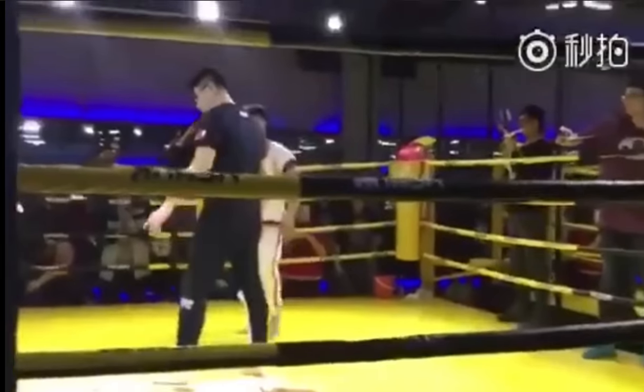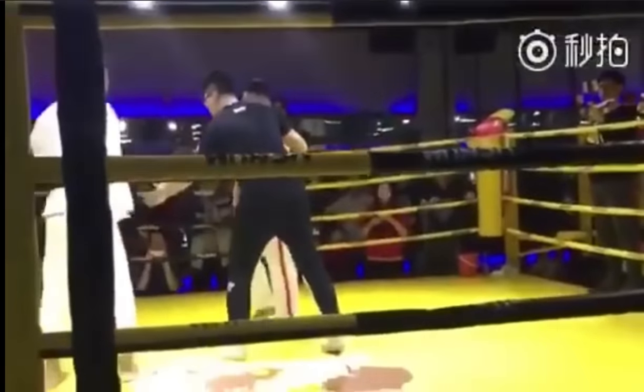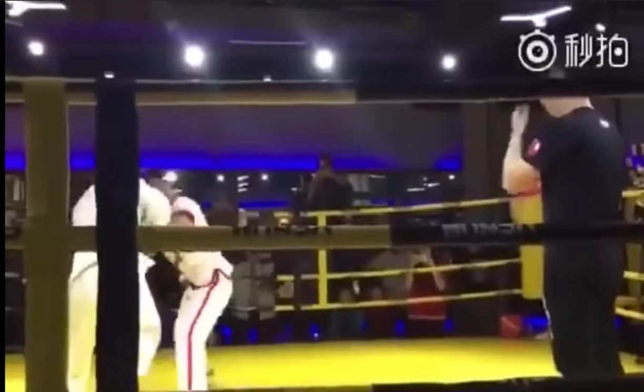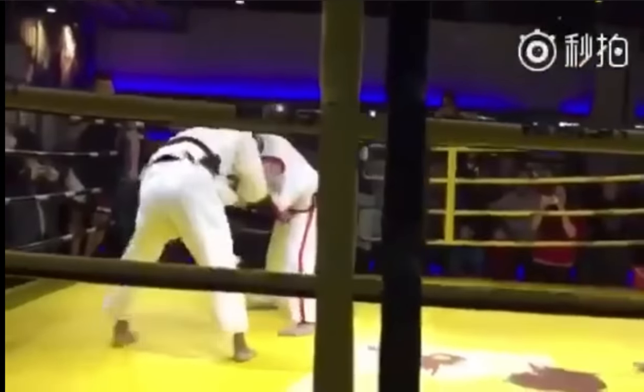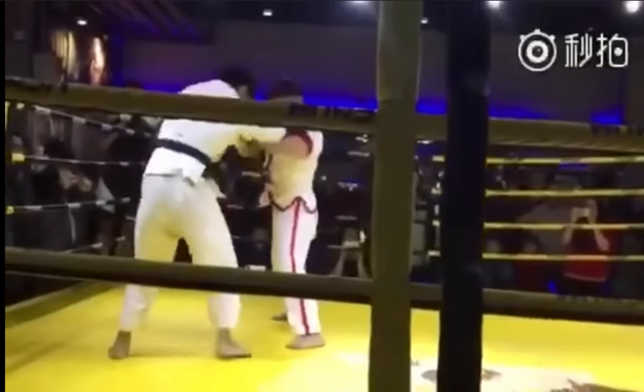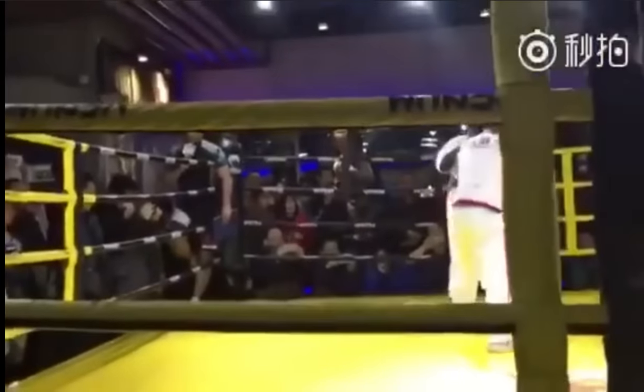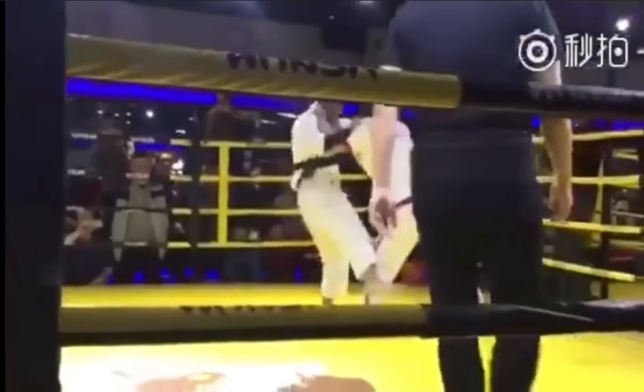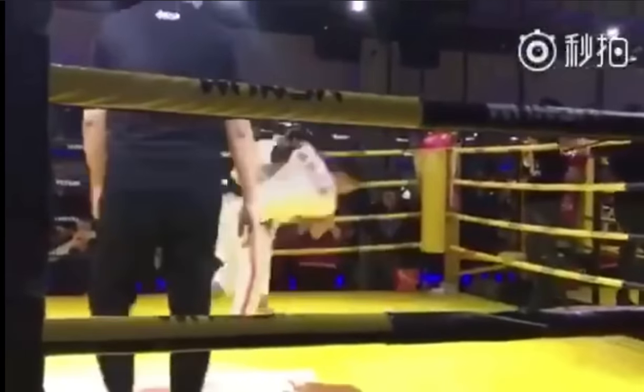I think this is the gym that Shuai Jiao trains in, because we've seen matches in the past that have taken place here — but who knows. Judo guy, I don't know if it's in the rules to go for the legs, but I think you need to go for the legs, because upper body-wise the Shuai Jiao guy has more to grab. It doesn't make sense for the Judo guy to keep fighting upper body.